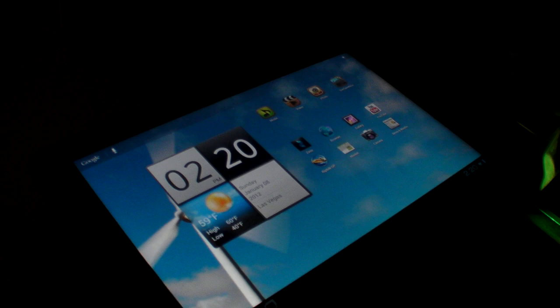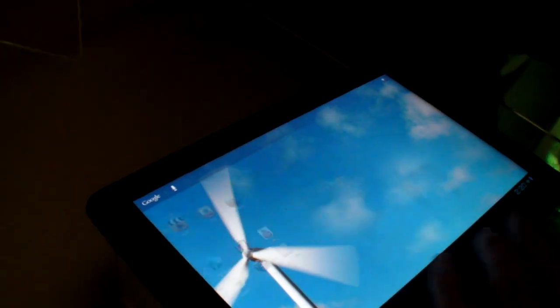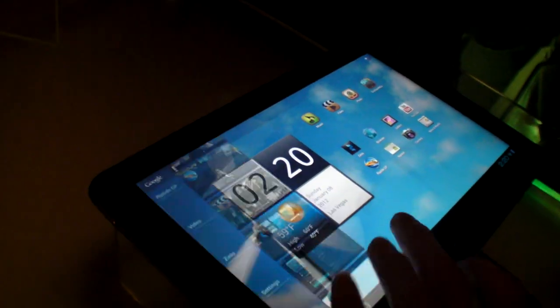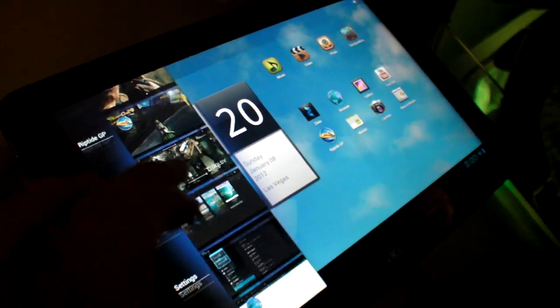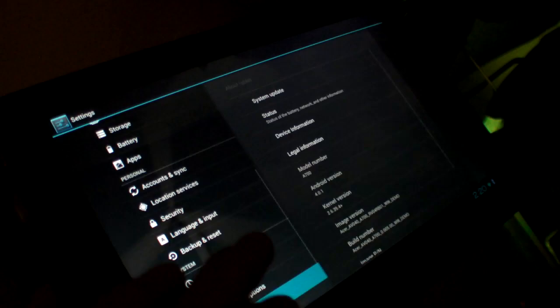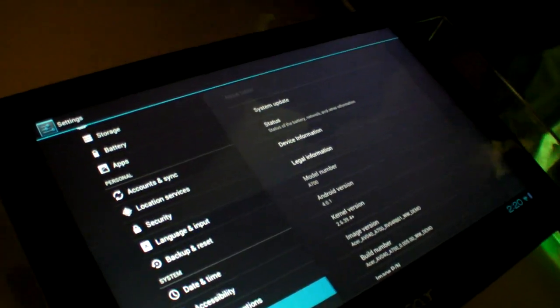It's fast. No internet. Android 4.0.1 on a Tegra 3, and it's super smooth.